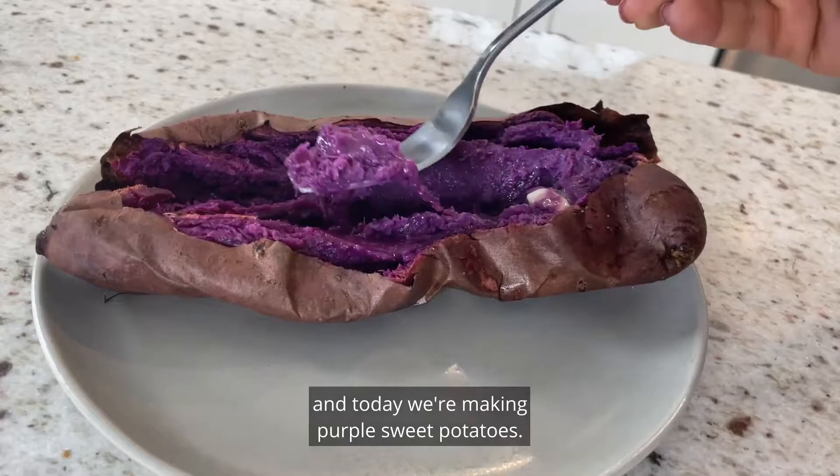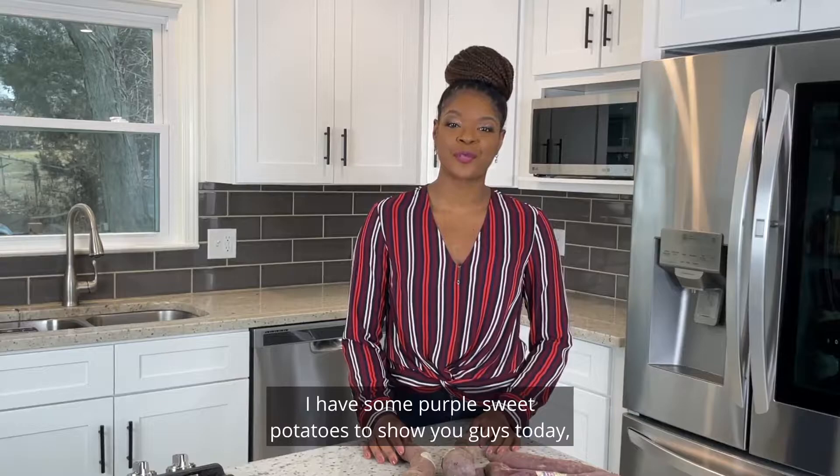What's up y'all, it's your girl Brandy from Stay Snatched and today we're making purple sweet potatoes. You're gonna love these.